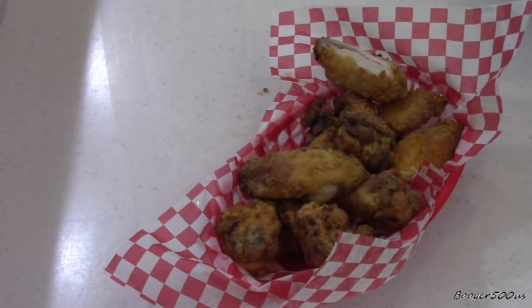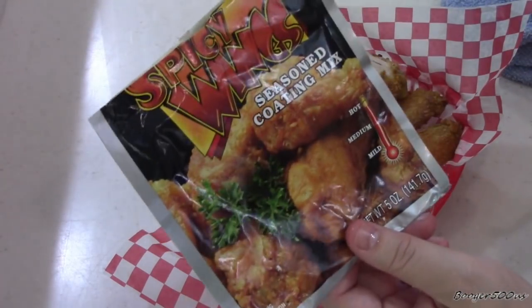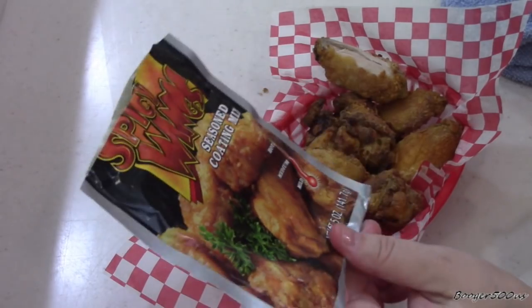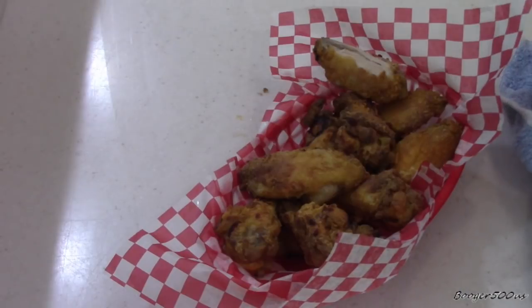Yeah, that is definitely spicy. It's not crazy spicy to me at first... okay hang on — yeah, it is crazy spicy! But it's good, this is very delicious. Wow, that is pretty good. I'm gonna have to find this again. Williamsfood.com — I'm gonna see if Amazon has it so you can get free shipping with Prime.